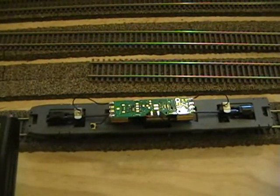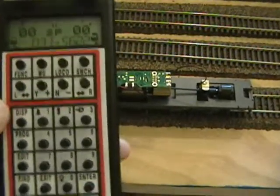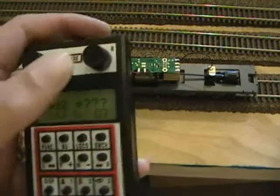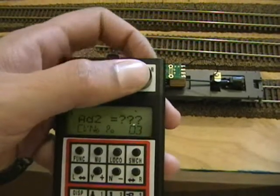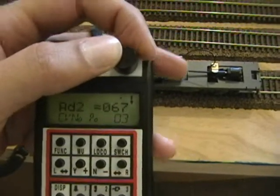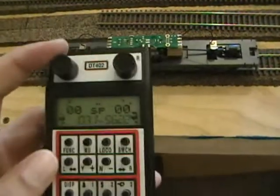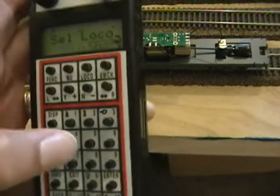There's a little noise so I'll have to break it in. Now since I have it here I'll do some basic programming. I'll hit the program key and change the address - the road number for this is 67. This is a 2-digit address. I'll key it up to 67 and hit enter. It gives a confirmation message, and once I exit out, if I try using address 3, it won't do anything because it's no longer 3 - it is now 67.